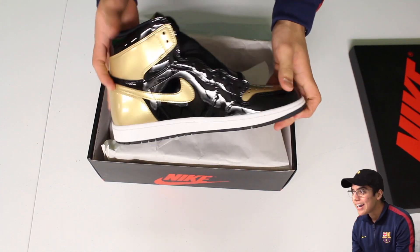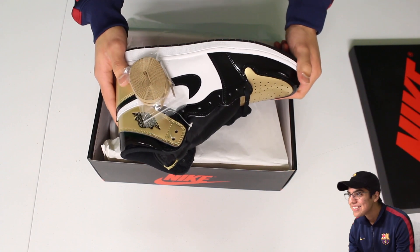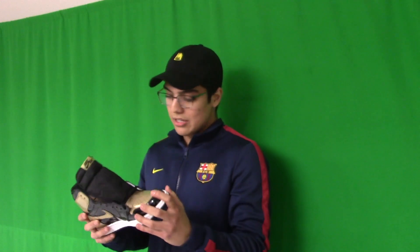Oh my God, look at that. Look at how reflective that is — that's what it has to be. Jesus, these are something else. That's all I can say.